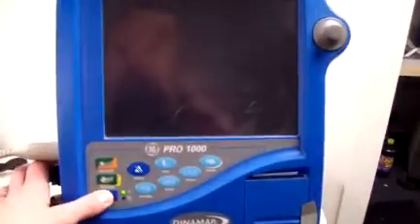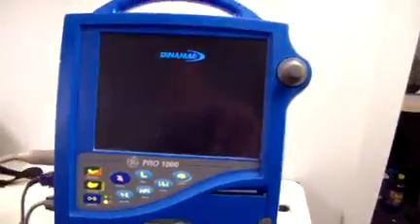Hey, it's Keith from DCSP Medical. We're looking at a DynaMap Pro 1000 patient monitor.